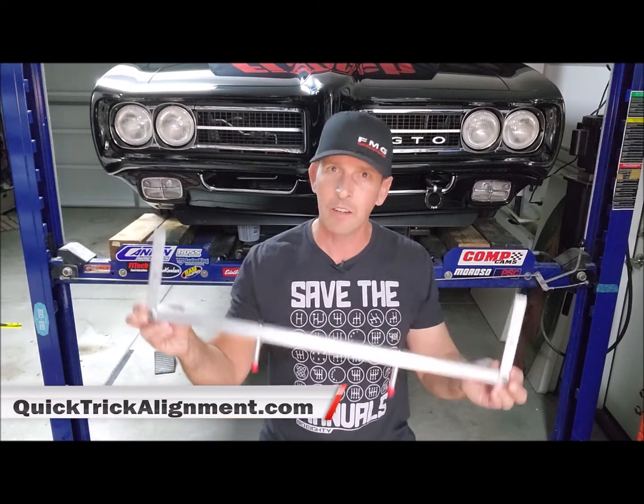So if you have the Gen 4 product, don't worry, you can upgrade for a small fee to the Gen 5 product. It's just a new tow bar you can add to your Gen 4 kit. Go to Quick Trick Alignment. Back to those of you that are new, check out the playlist I did on the Gen 4 product.